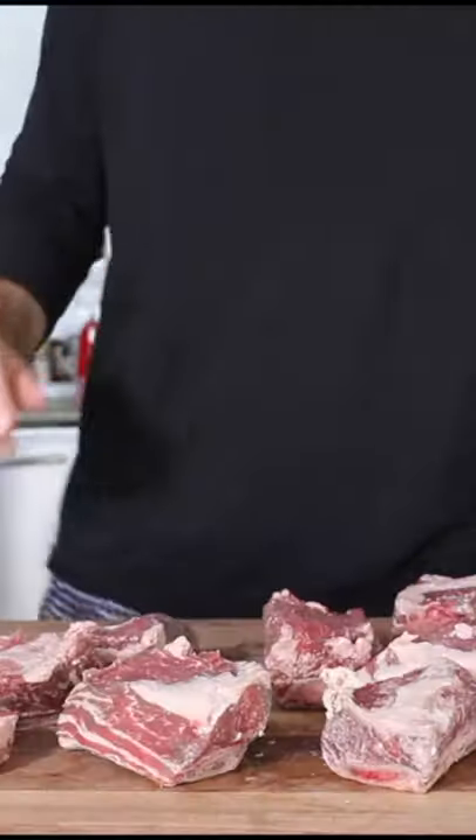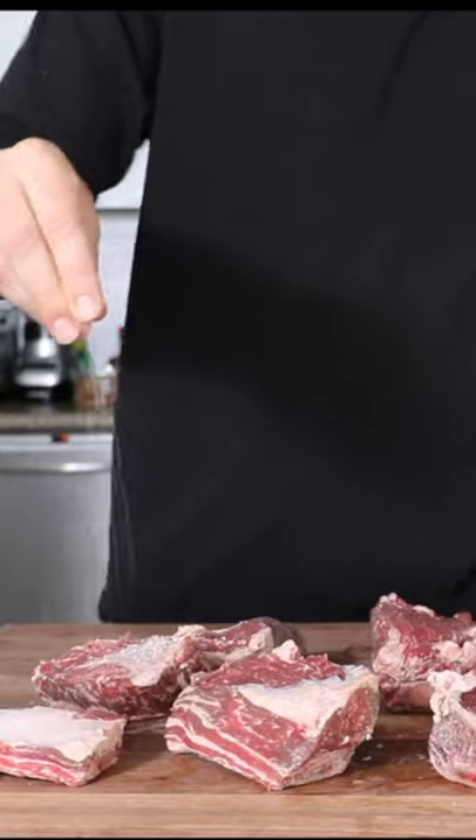Today we're gonna make some short ribs. Salt, pepper, garlic powder. Be liberal when you're cooking these.